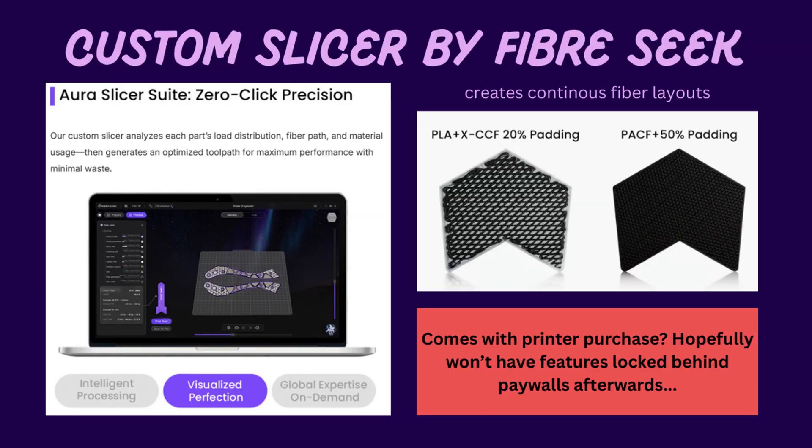For the Fiber Seeker 3, one thing I would really like to see is the open source nature of their slicer — compatibility with other slicers like Orca, Bamboo, Prusa slicers, even Klipper. I would also like to see that custom gcodes can be made and run on the Fiber Seeker 3, to really open the horizons as to what can be done with this now more accessible CFF system.